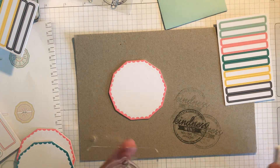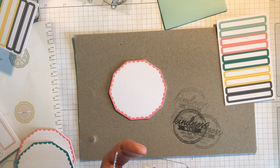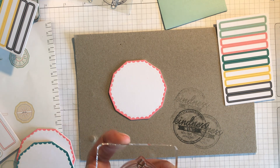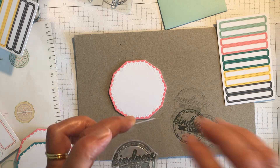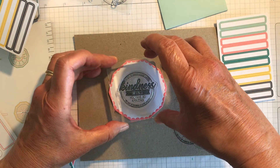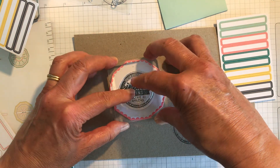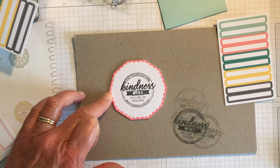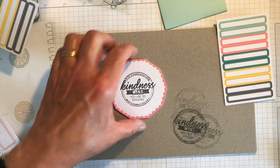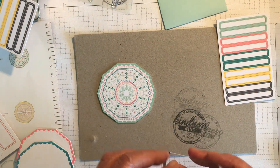I'm just going to make sure I've got it nicely inked up — that's better. Okay, just center it, and you could do any color you liked. There we are: 'Kindness Wins, You're Amazing' on the front. Then on the back we're going to use the other stamp.